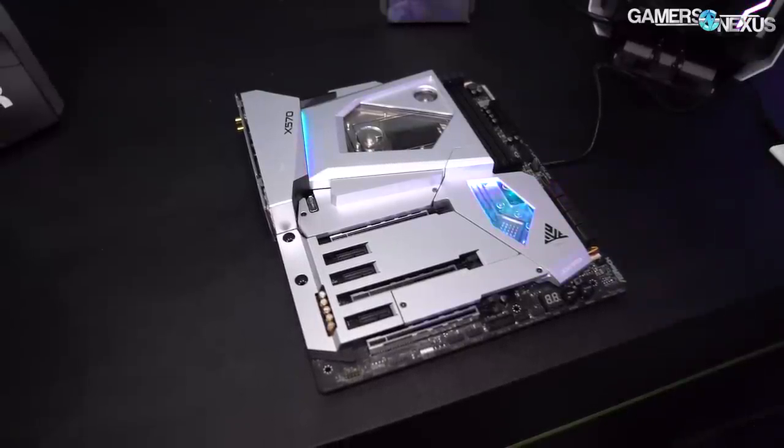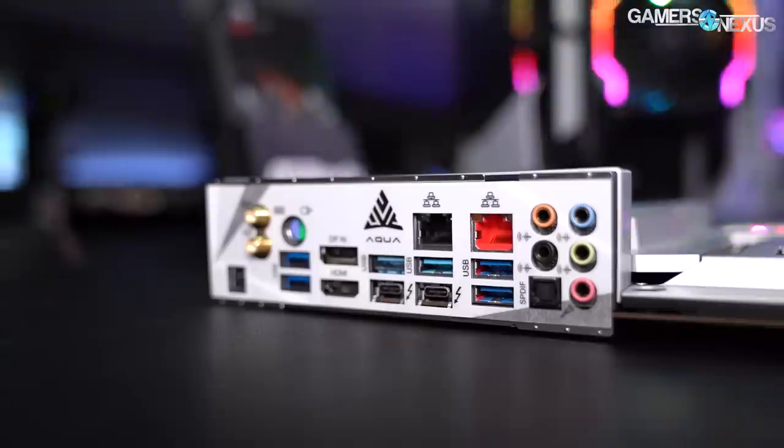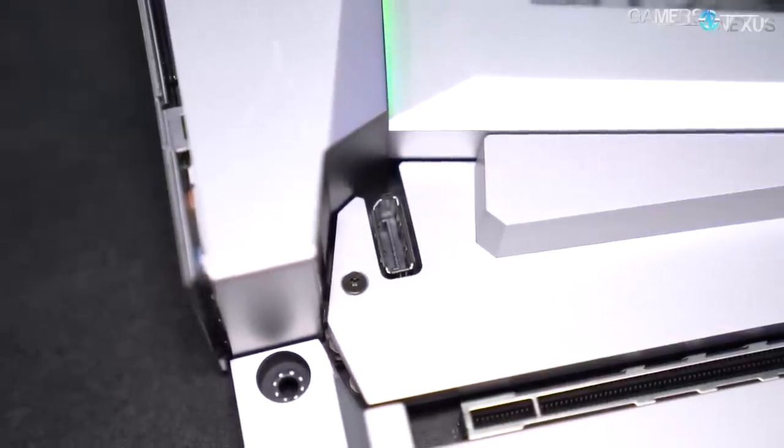The Aqua will just do water cooling. It's a halo product — same people who buy the Extreme Water Force will buy that board; it's not meant for everyone. The Aqua has a unique design using a different PCB from the others on the wall here: 12-plus-2 Intersil, 50-amp power stages, 60-amp chokes, and also Thunderbolt 3.